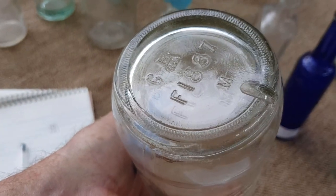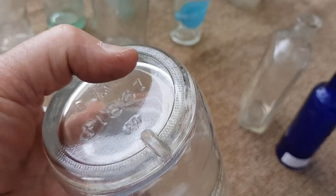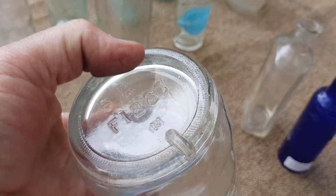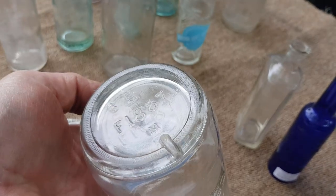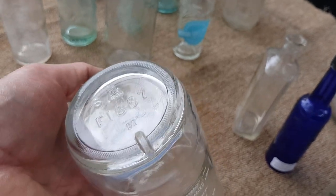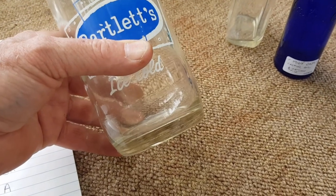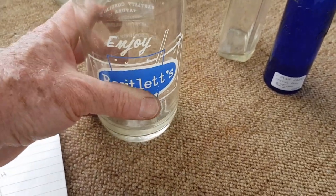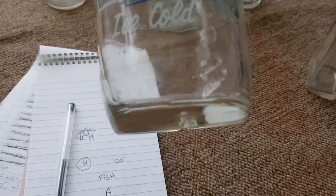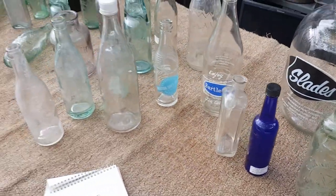You'll also see stippling on the base of some of these — the little dots around the heel. That's a more recent feature; I would say probably from the 60s, so any bottle you see with those little dots around the heel is not going to be earlier than the 1960s. I believe that was partly for friction when the bottle was moving on the conveyor, and also it insulated the thick base of the bottle — if it came out of the machine quite hot and then went onto a cold conveyor, the stippling provided a little bit of insulation to stop the temperature shock and possibly cracking the bottle.